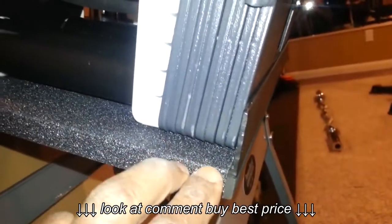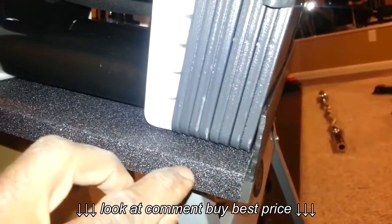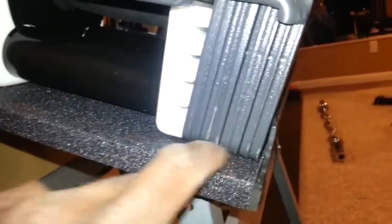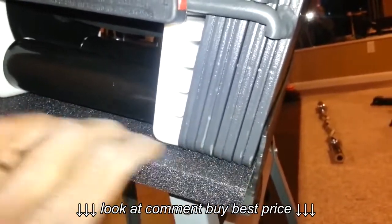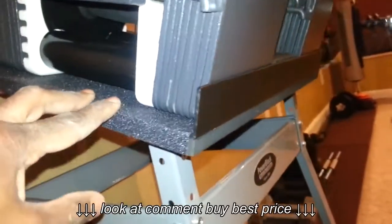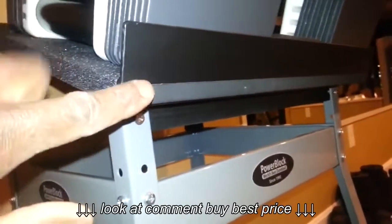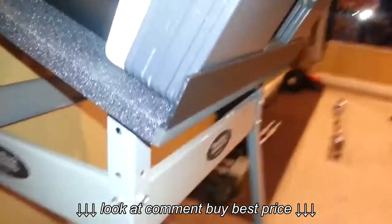I used steel angle iron on the front side of the three-quarter inch press board that comes with it. I counter-sunk about an inch and a half back with my router, so that when I laid the angle iron in there I had a smooth surface for the grip tape to lay on. It turns out pretty nice — gives you a smooth transition in the front.